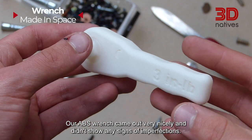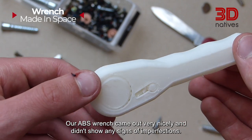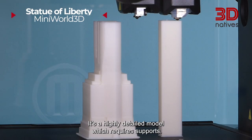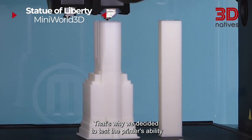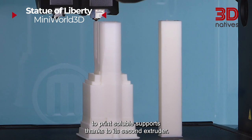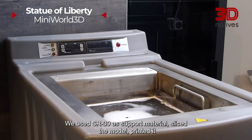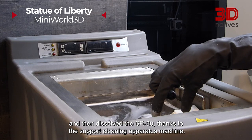Our ABS wrench came out very nicely and didn't show any signs of imperfection. We continued printing with ABS with a model of the Statue of Liberty. It's a highly detailed model which requires supports, so we decided to test the printer's ability to print soluble supports thanks to its second extruder. We used SR30 as support material, sliced the model, printed it and then dissolved the SR30 using the support cleaning apparatus machine.